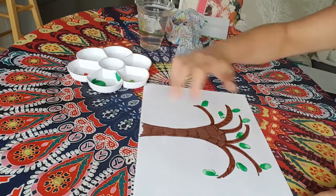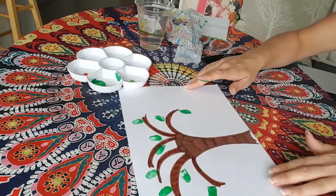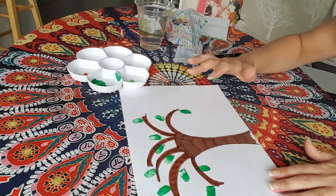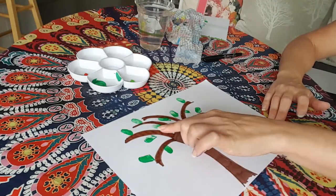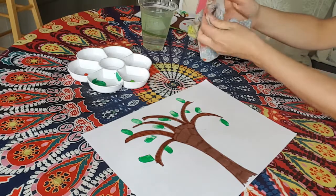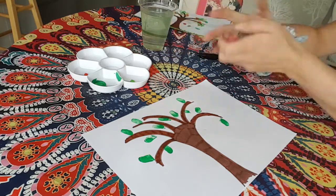If one hasn't quite printed or you want to go over it, that's fine - just put your finger over it again and you see how that looks vibrant and bright. I've got two fingerprints on all of my branches and already it looks like there's lots of leaves. Now take your finger, put it into your water and give it a little rinse, then take your rag and wipe your finger. So my fingertip is nice and clean. What I'm going to do next is take the other green - a lighter shade of green - dip my finger in and move it around so it's all squidgy.